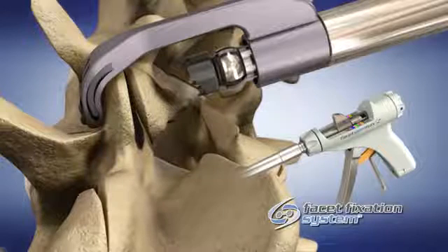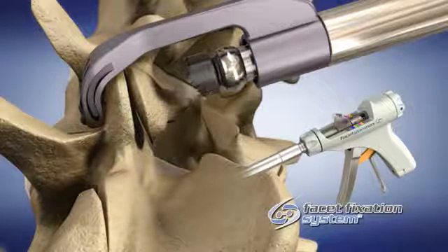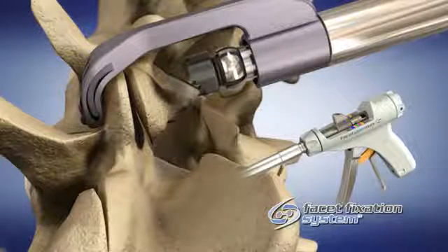This step will ensure proper grip of the implant into the bone. If necessary, the roll controller at the top of the handpiece can be used to manipulate the washer angle for proper seating on the facet surface.